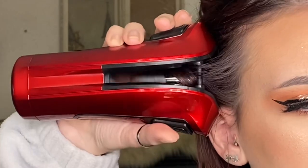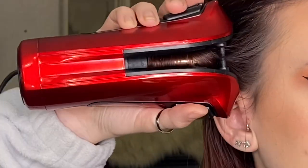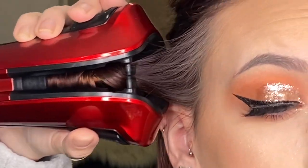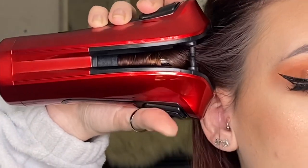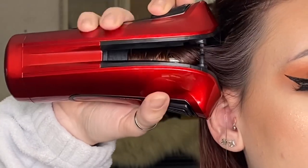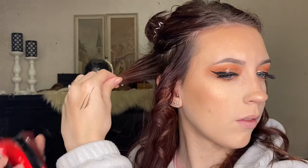Here I have pulled the first strand of hair and I just put it into the curling wand like so. When I hold down the buttons it starts curling. It beeps each second until it beeps multiple times in a row — that's when you release the buttons to release the curl.